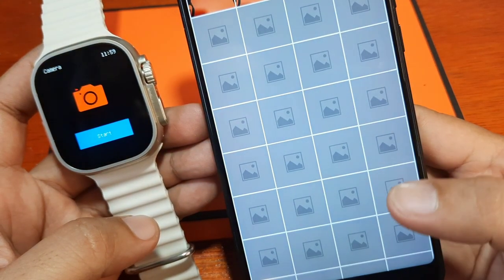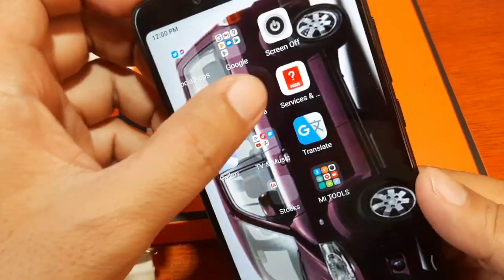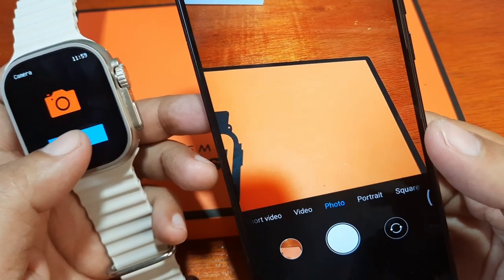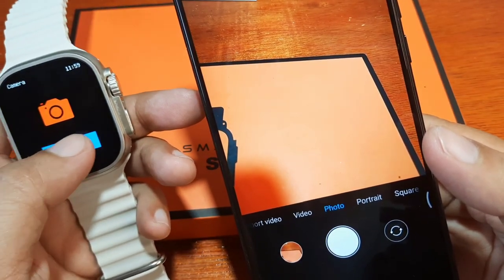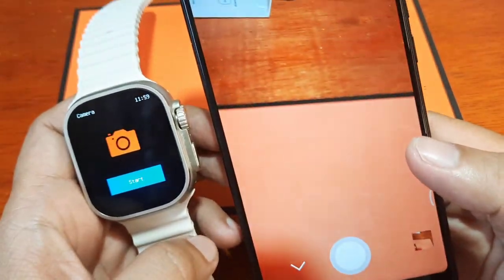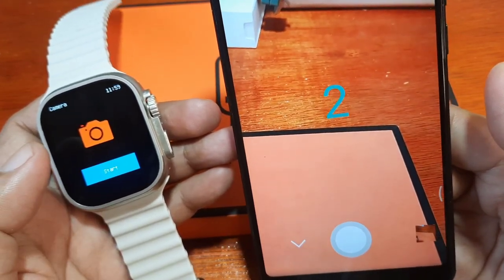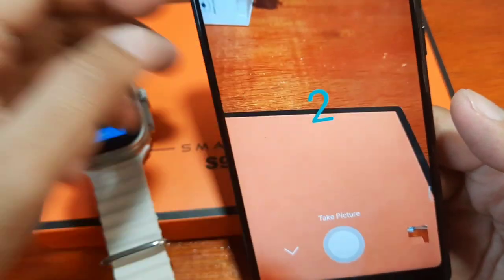Yes, it works! As you can see, we do have some photos captured. Now let's check if it also works with the phone's built-in camera app — and it's not working. So it doesn't support the built-in camera; instead, you have to open the Fit Pro app and use the camera control function there. There's also no support for video — only remote photo capture.